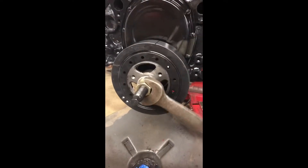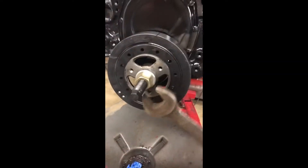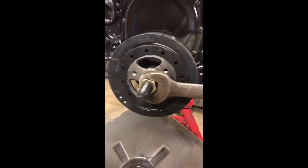At the end of the video I've got a picture of the part number I'm going to post, so y'all will know where you can order yours.